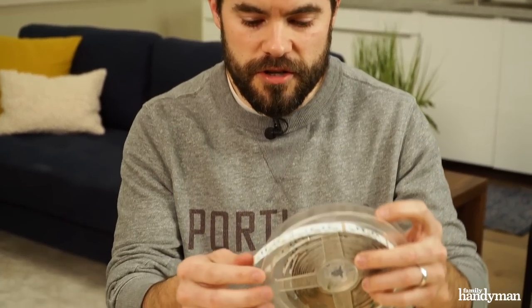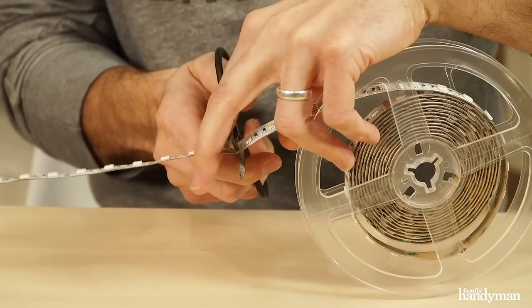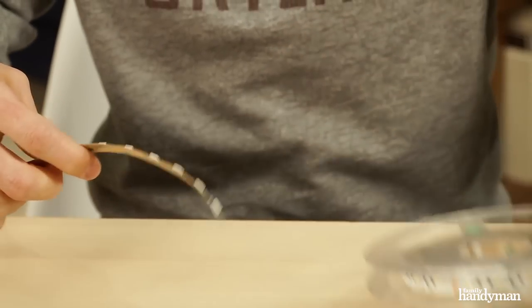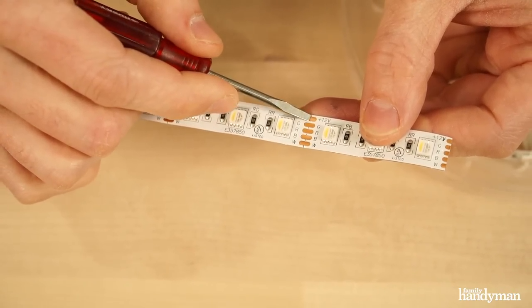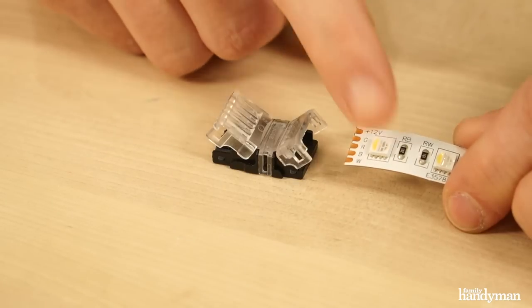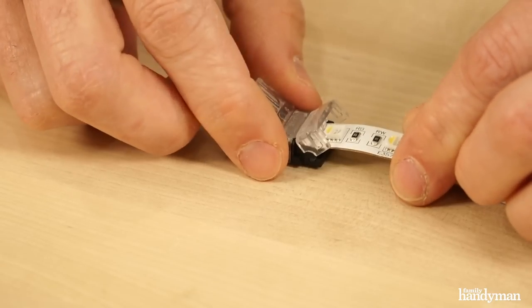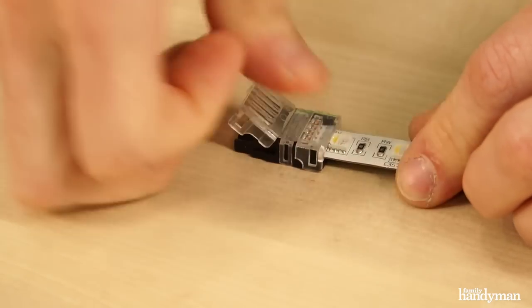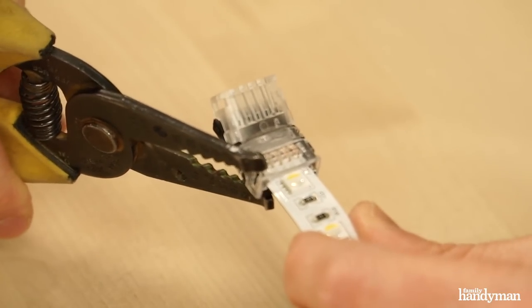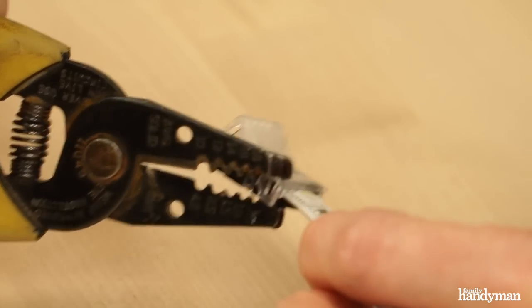First, cut your LED light strip to length. Make sure you're cutting along the line right through the contacts. Then push the LED strip into the short side of the solderless clamp and press it down. If you need to, give it a little pinch with your wire strippers and make sure the side clips engage.